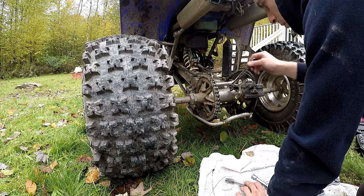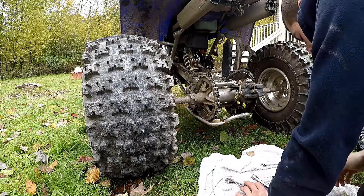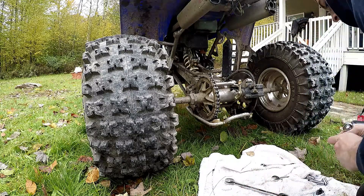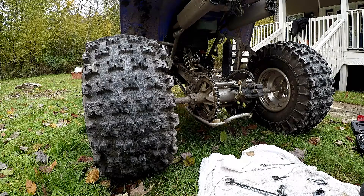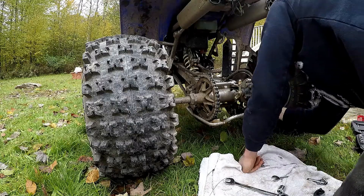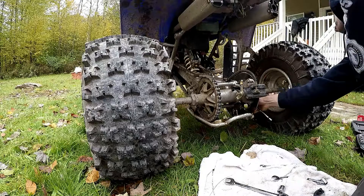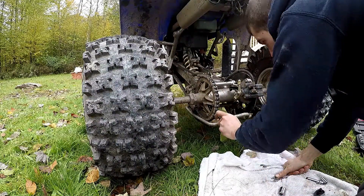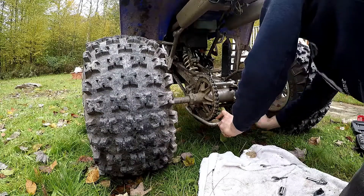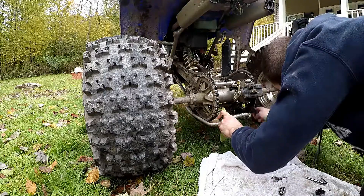And then you've got your 14 right down here which you've got to get through here like this — you have to move it around. Then you hold the 17 through here and this one I didn't loosen yet, so loosen that up.